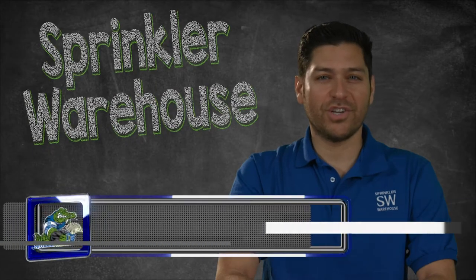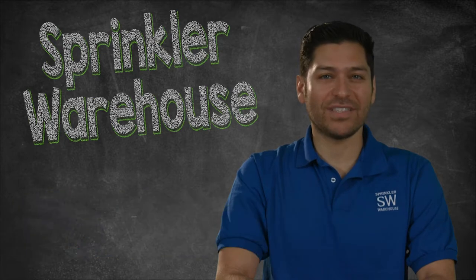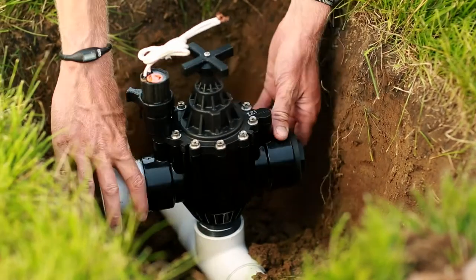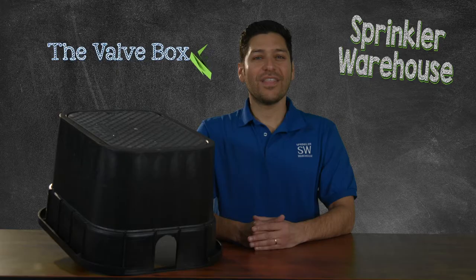The box that covers and protects your underground sprinkler system valves is almost as important as the valves themselves. Although some irrigation installations are still being done with valves installed above grade, it is becoming more common for the valves to be placed below ground. However, there is an important additional component to be added when burying valves: the valve box.